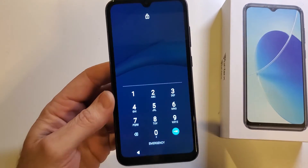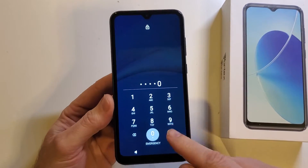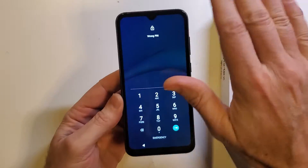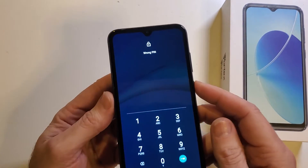Let's learn. Number one, you forgot to write it down. And number two, you just can't remember. But the good news is we can fix it — we can erase the screen lock. The bad news is we have to factory reset the device. So let's do that.